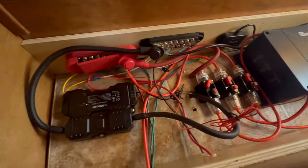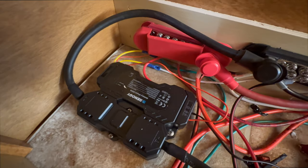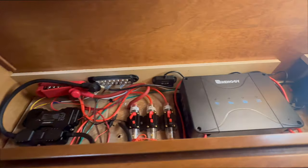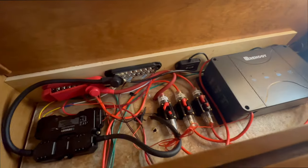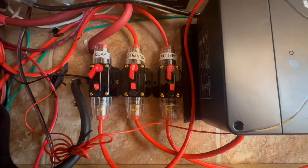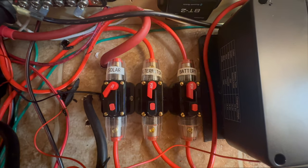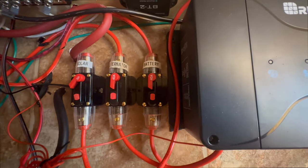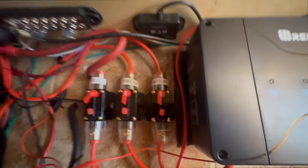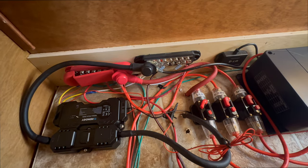In addition to that, we now have a Renogy smart shunt. This small unit is used to measure how much power is being used and how much power is left in your battery — this is what's going to give you that 100% to 0% indicator on the iPhone app or through one of the Renogy control panels that we hope to add in the future. We have three little breakers here — each one going to one of the hot sources being run into the charge controller: solar panel, alternator via the trailer harness, and the battery. We also have a few distribution panels — one for the positive side and one for the negative side — to help consolidate wires into single places, and then all of that goes down to the battery.